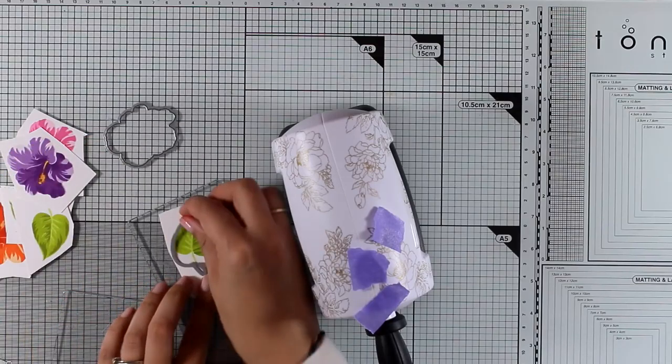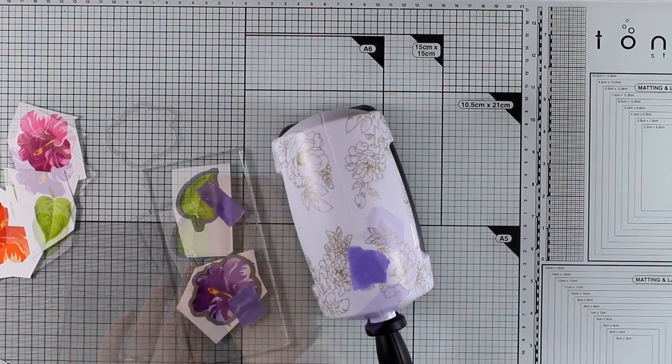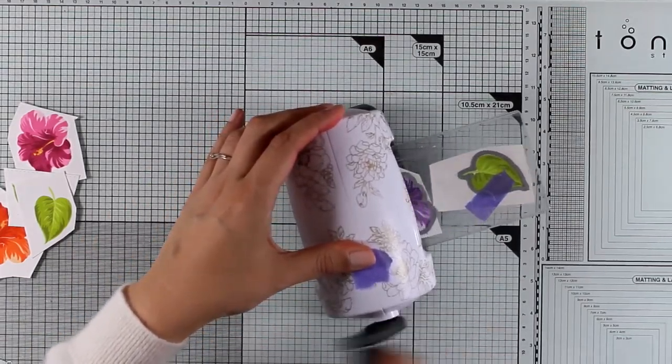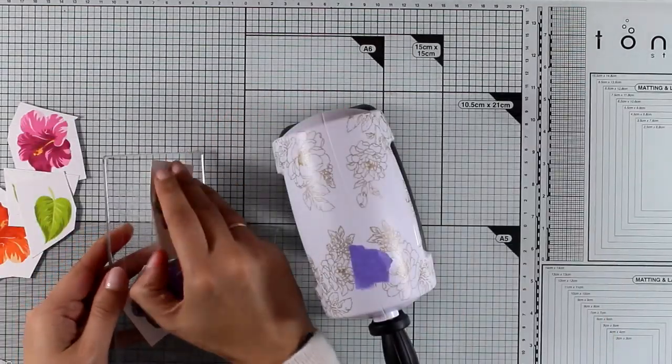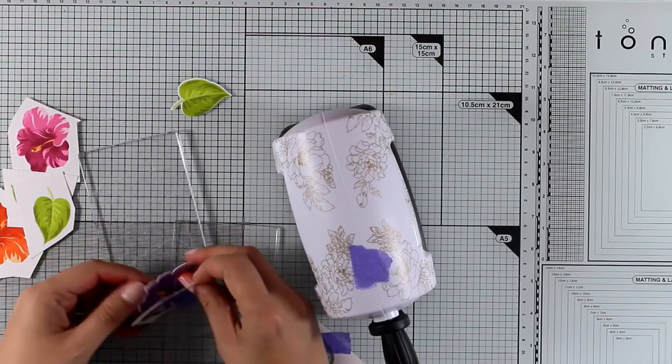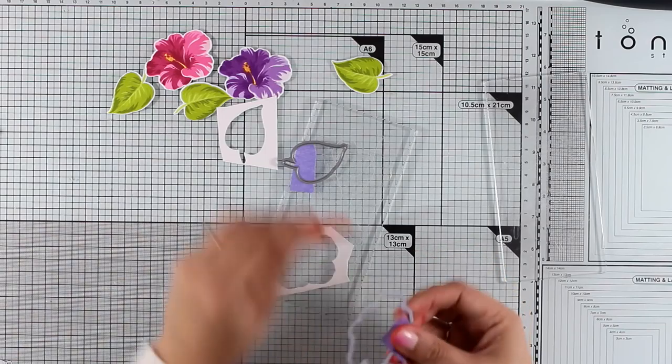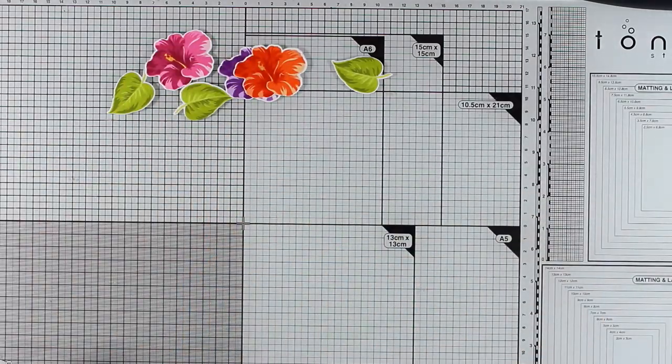Now it is time to do the die cutting. For that I will be using my super adorable die cutting machine — this is the Mini Cherry Blossom by Altenew — and you can see that it fits nicely both the flower and the leaves. I now have all my die cuts ready to go: three flowers and three leaves.